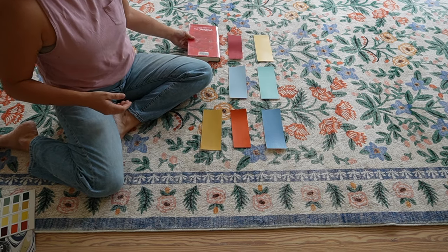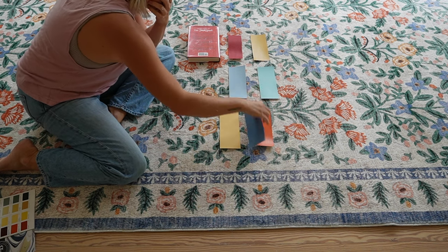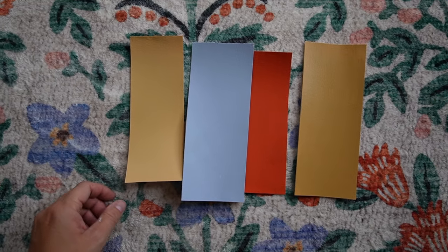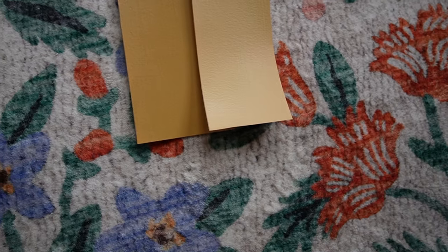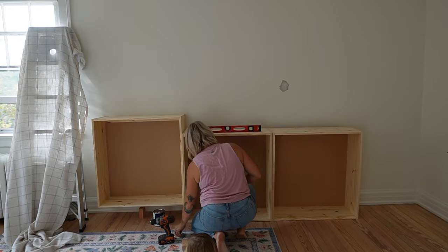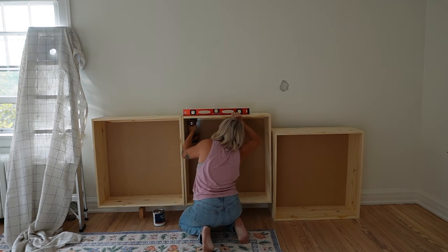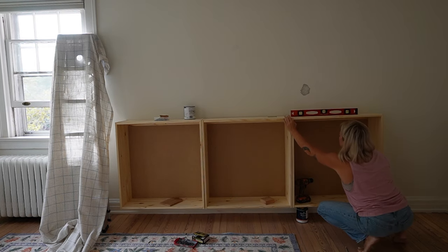I was excited to lay my paint samples out against this rug so I could truly pick the right colors to complement it. I'm looking for a blue for the outside of the cabinets, a pop of red on the inside, and a yellow for my painted wallpaper. What I ended up with was Lowell Worth Blue for the cabinets, Charlotte's Locks on the inside, and Sudbury Yellow for the deeper yellow option.